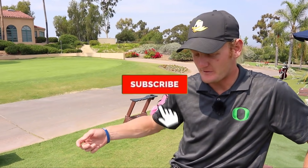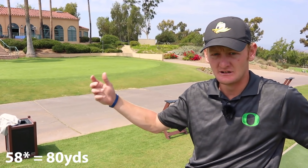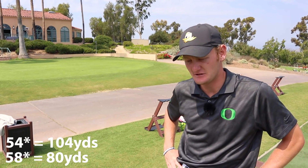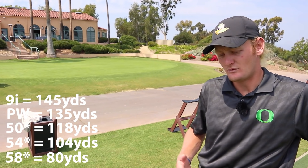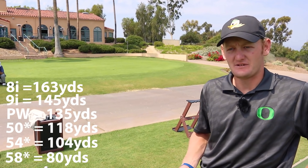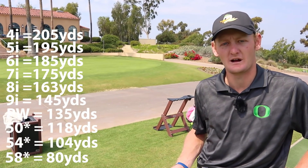Starting with the 58, I'll do kind of a max out without swinging way too hard — I'll go 80 yards. 104 with my 54 degree, 118 with my 50 degree, 135 with pitching wedge, 145 with 9 iron, 163 with 8 iron, 175 with 7 iron, 185 with 6 iron, 195 with 5 iron, 205 with 4 iron.